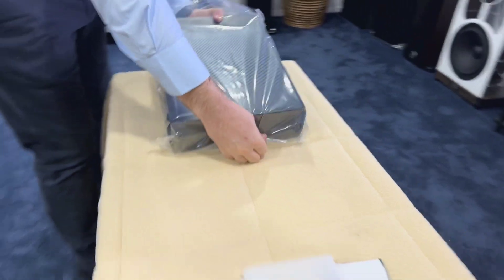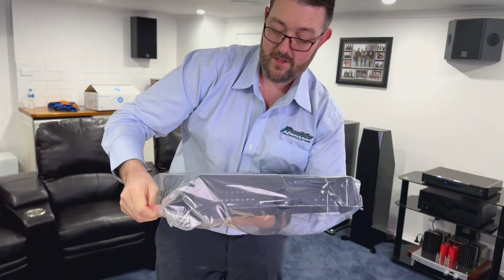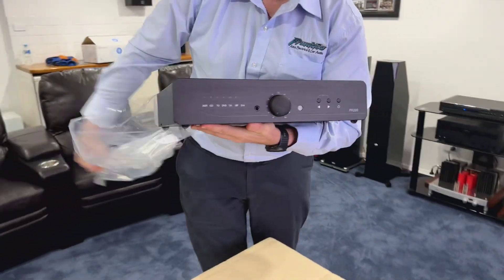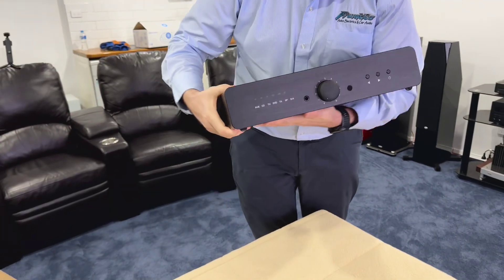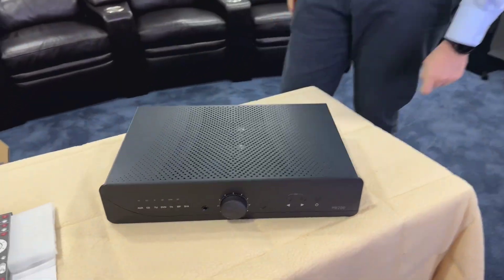If you'd like to find out more information about the Atoll range and the products available here in Australia, just duck onto hifihq.com.au. And for New Zealand, talk to the guys at Soul2Soul — Steve there is the agent for NZ and they'll be able to help you out.